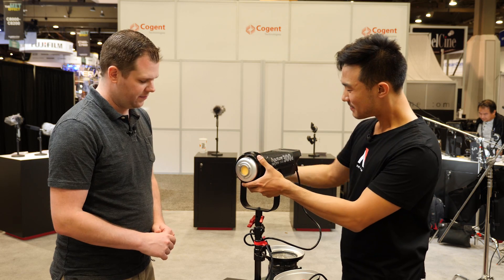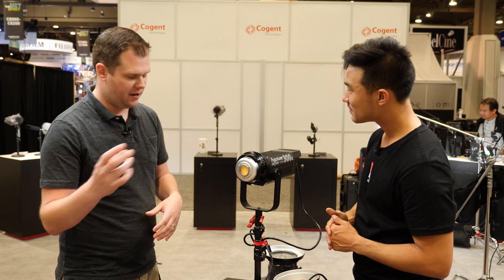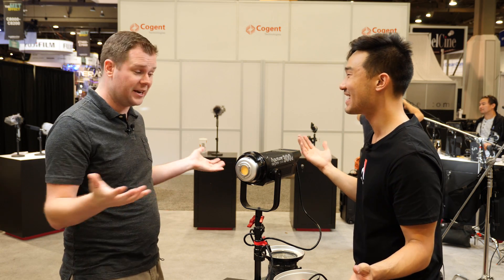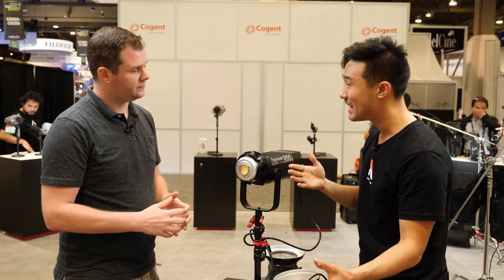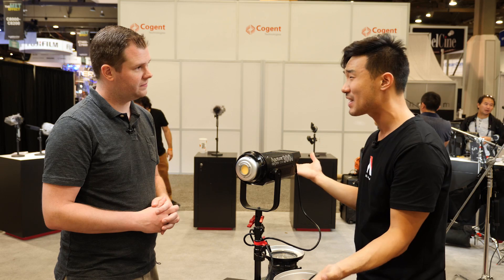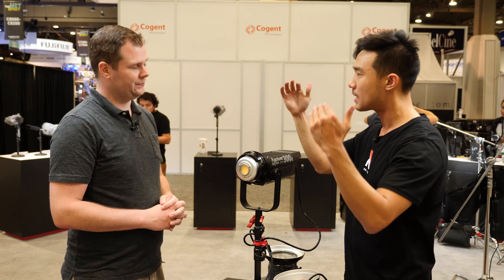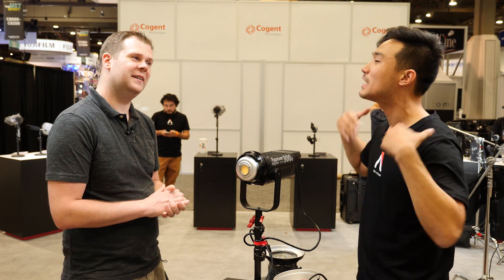This works with any Bowens S-mount accessories — you can put a Fresnel on it, a softbox, a dish. With the amount of power coming out of this thing, you could light a 9-foot softbox. You could spot it in for theatrical spotlight use. If you wanted to raise it in the sun and use a bare bulb, you could honestly have a moon effect. We're trying to replace that 800 HMI which is a cornerstone piece for bigger productions, and we started really low-budget indie and have been building up.